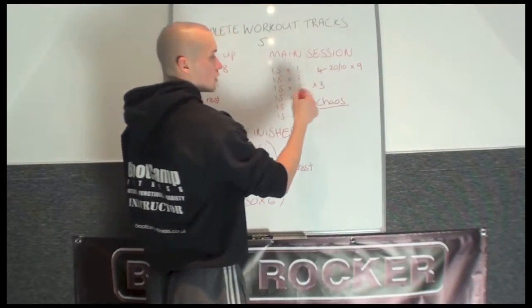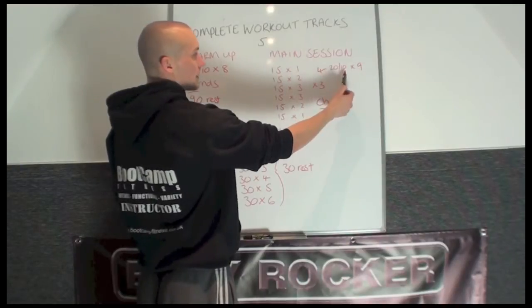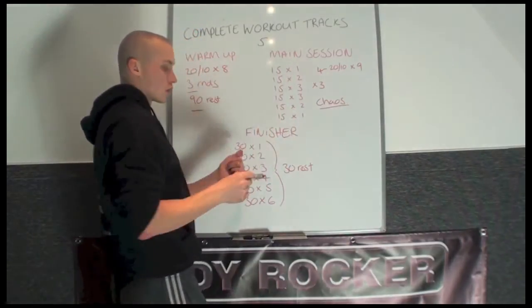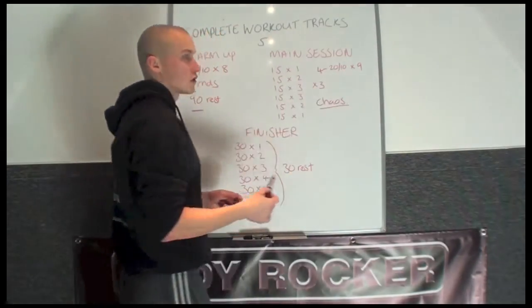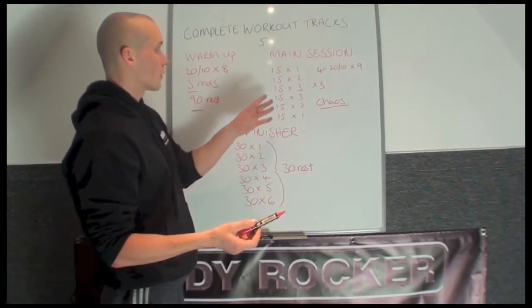Round number 4 switches the times and it goes to a tabata interval: 20 seconds work, 10 seconds rest. If you're using 3 different exercises on rounds 1, 2 and 3, you'll have 9 exercises. So you repeat all 9 exercises more or less back to back, 20 work, 10 rest. That completes the main session.